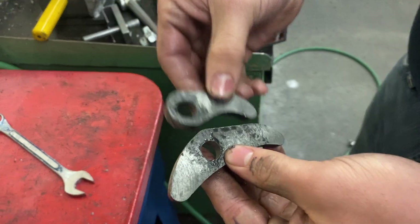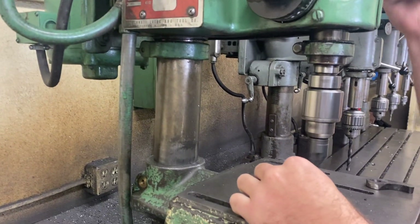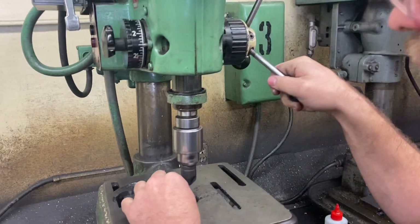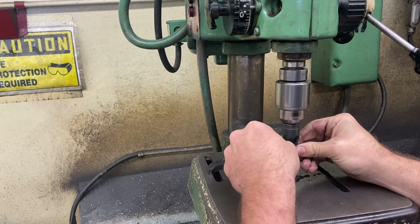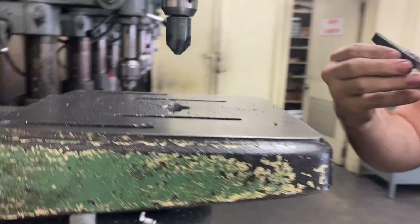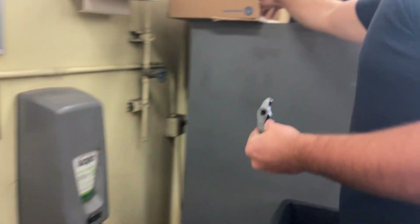Now those are drilled and reamed. We're going to clean them up. On with the countersink — same thing — feel this in forward, just a little bit, just like that. This one's going to be a little bit harder, so if you're really scared of it, just push up into it. Now we have them drilled and reamed and we've taken off that first burr. We're going to go punch our lab number and then we're going to hit it on the scotch red real quick.